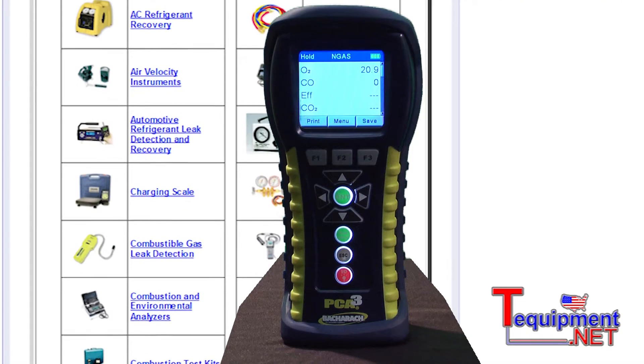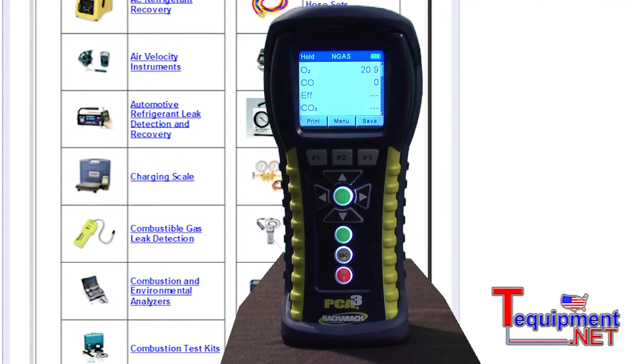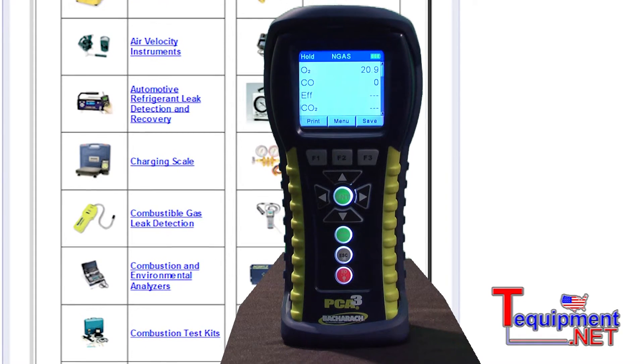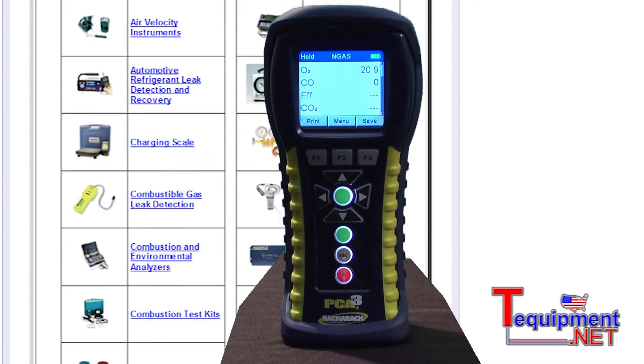The base unit of the PCA3 includes an oxygen sensor as well as a CO sensor. The unit will measure O2, CO, stack temperature, ambient temperature, draft and pressure, working as a dual channel manometer.